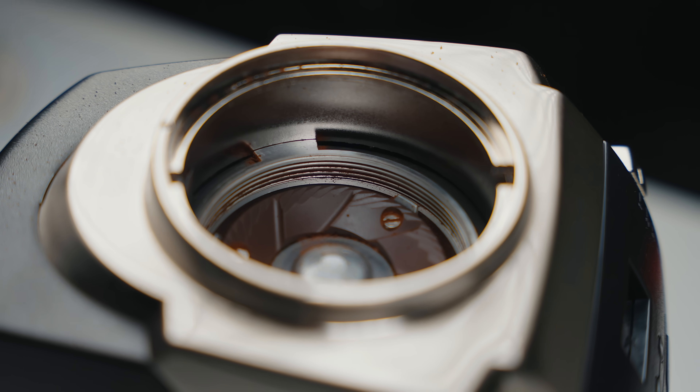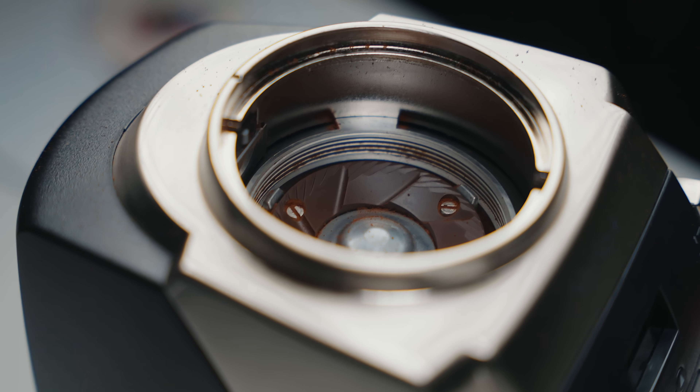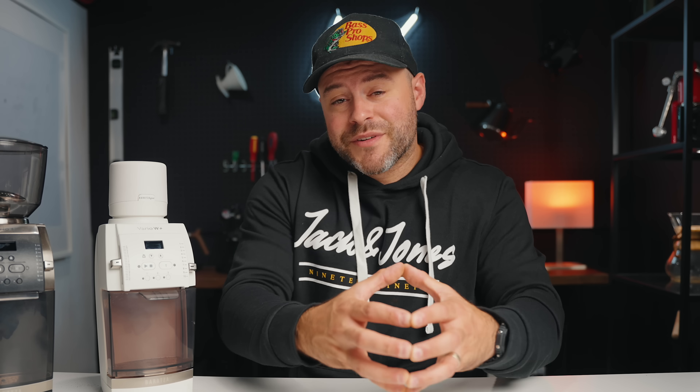One of the most popular mods to the Vario that they've introduced in the Vario Plus is the Forte's metal burr chamber. A lot of people didn't love the lack of rigidity in the burr chamber of the Vario, especially for its price point. People have been taking the metal burr chamber from the Forte and adapting it to the Vario, and the Plus and W Plus have this installed out of the box. It adds rigidity, helps with alignment of these burrs, and keeps them in place longer — addressing an issue where the Vario would lose alignment over years of use.